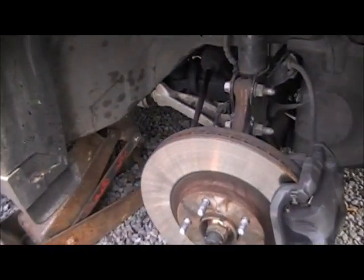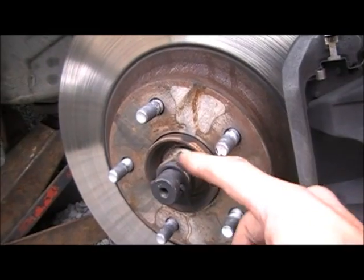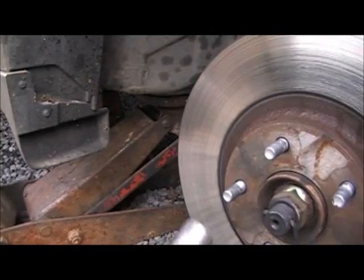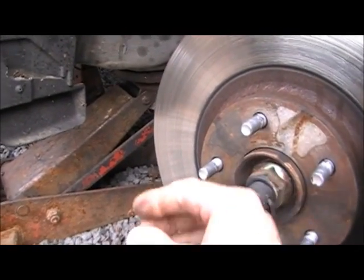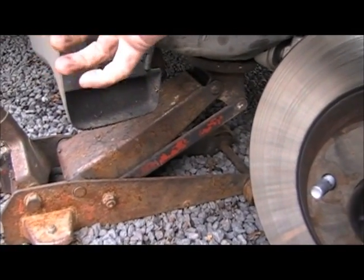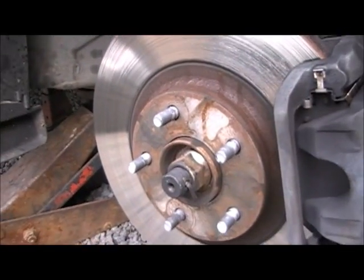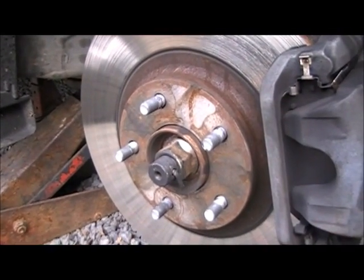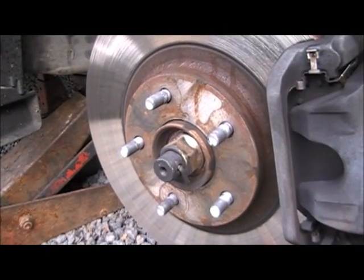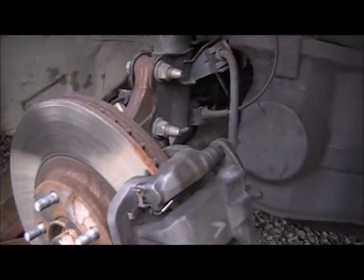Then what we're going to do is come in here and remove this cotter pin and take this nut off. If you don't have an impact gun or air tools, the best thing you can do is get your socket on there, get your half-inch driver ratchet on there, put a pipe on it, and stand on the end of it. This bolt is really, really tight. It can be done by hand — and of course you want to put it back on just that tight.